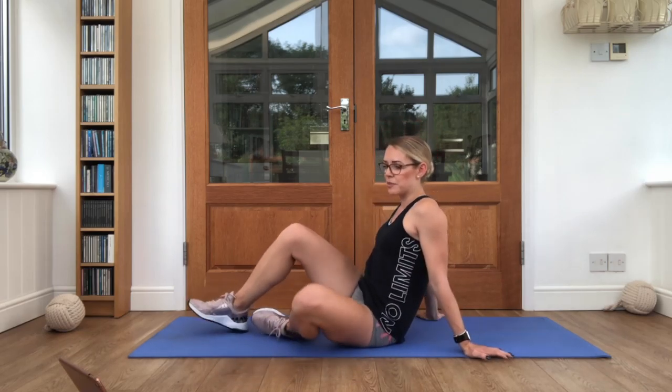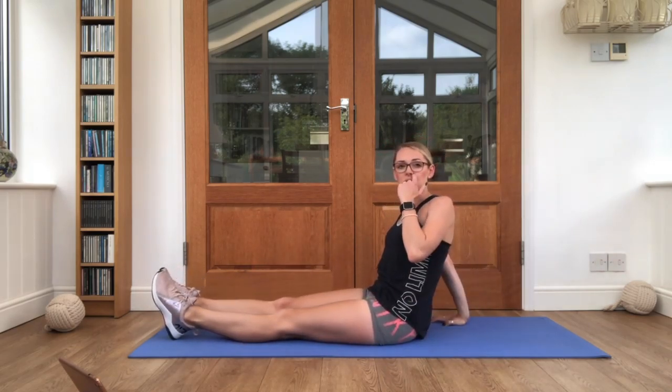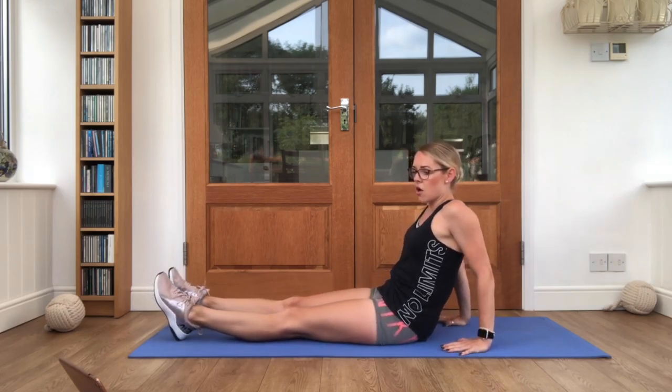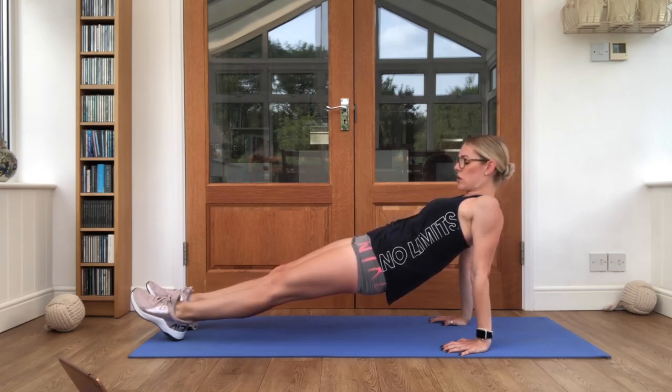You'll hear the timer in a moment — it's going to signal for us to come back in. Grab yourselves a very quick drink and get ready for our reverse planks. 10 seconds left for our break, so a very quick drink and then back onto your mats. Are you ready? Reverse plank coming in. Off we go — squeezing up. 20 seconds work now.